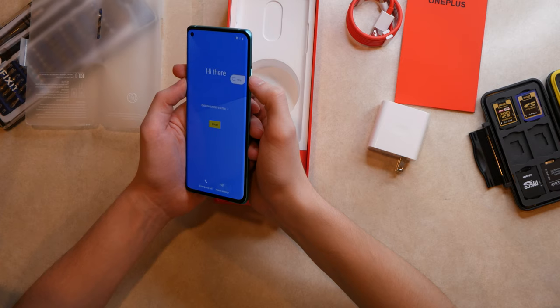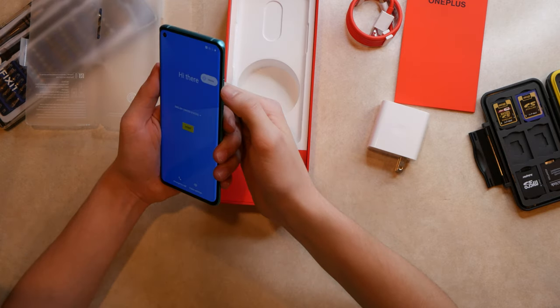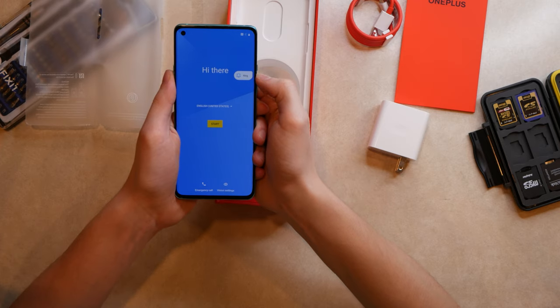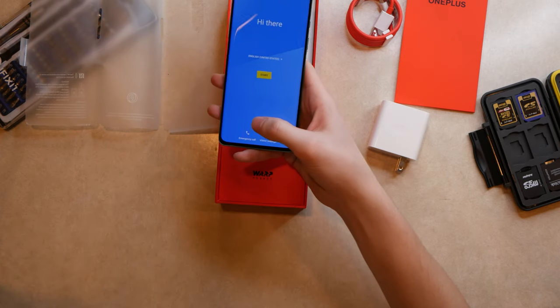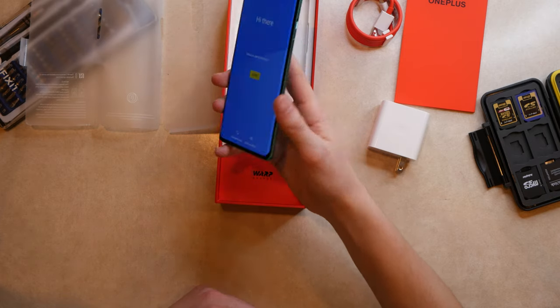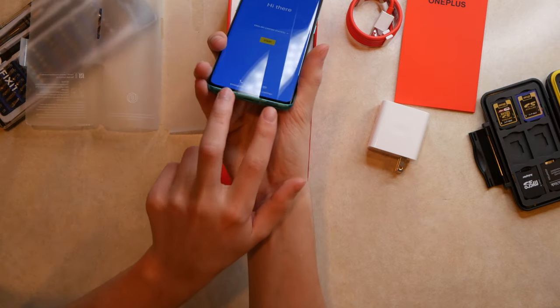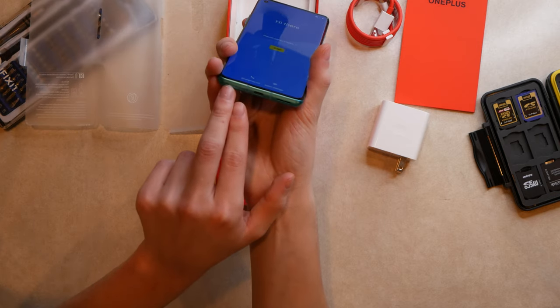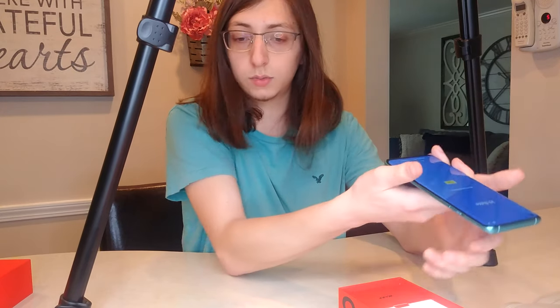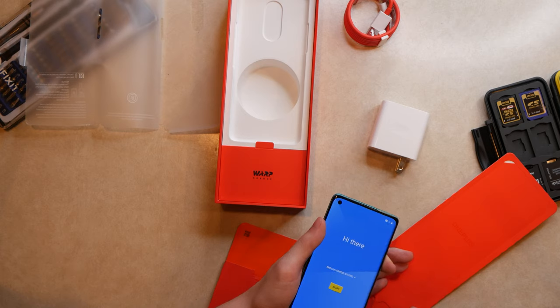I actually like the hole punch — I despise the notch. Pop-up cameras like on the OnePlus 7 Pro are nice, but the hole punch doesn't bother me. The notification slider cycles: ring, vibrate, silent. There's an in-screen fingerprint reader. There's a single speaker at the bottom and a single speaker up top — I would have liked two speakers on the bottom, but that's where the SIM card slot is.